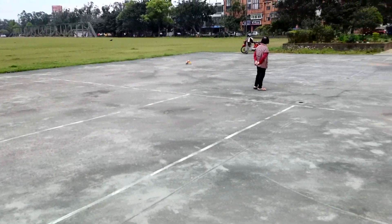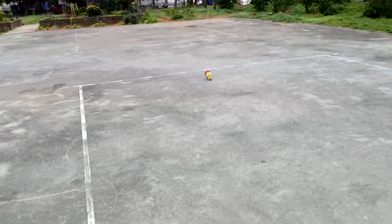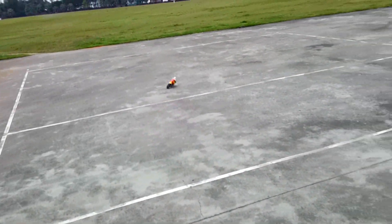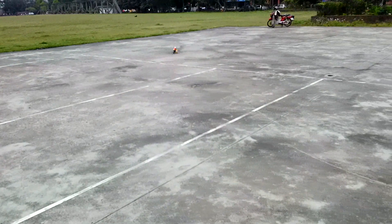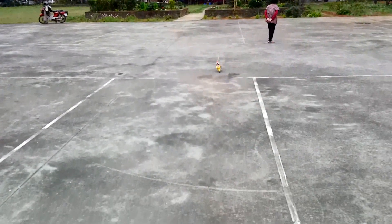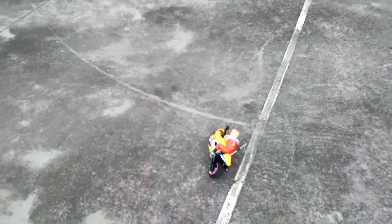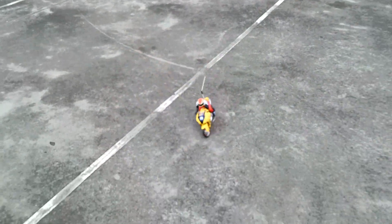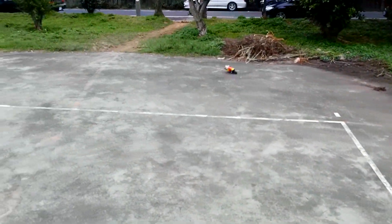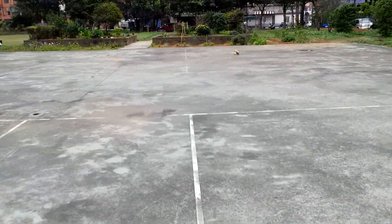I'm guessing that whatever minor amounts of gyroscopic force it gets from the tire spinning is just enough to help upright it. Because when I'm turning and I let go, it uprights itself. But the thing is, if you let go of the gas, it's going to take a tumble. So if it's on its side and I give it gas, will it upright itself? It will!